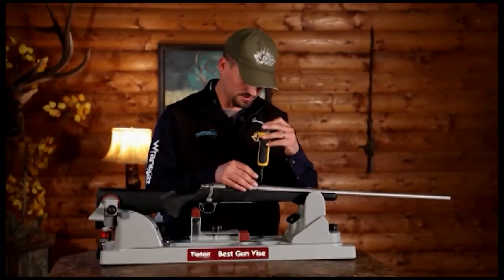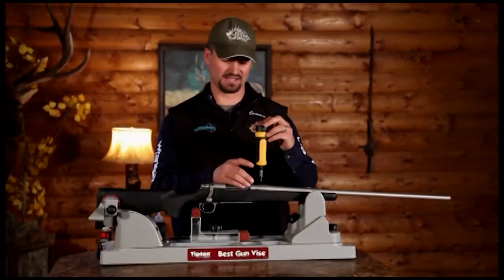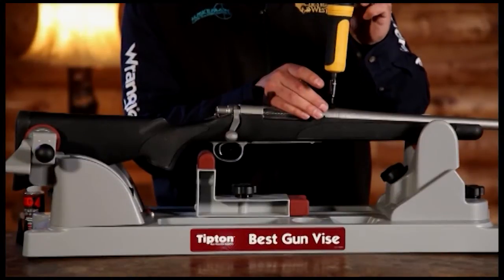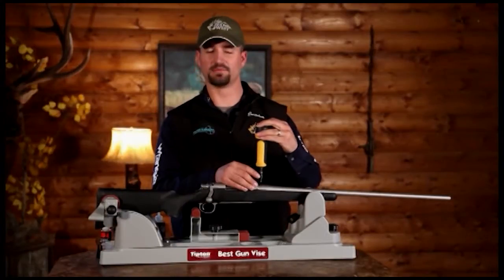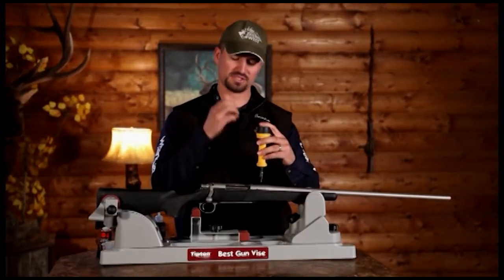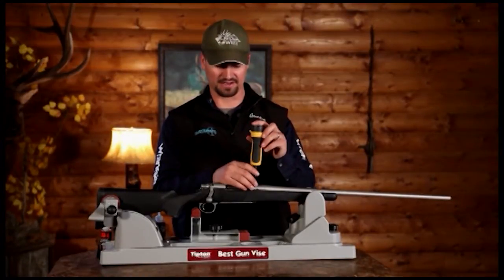I'm going to do that same process — get that hole lined up, turn counterclockwise, then count clockwise: one, two, three, four, five — and I'm tight. If you remember, we said we had seven and a quarter revolutions without the base. Now I'm only at five revolutions, which means that screw is actually tight to the action. That's what we need — making that base tight. Repeat that process for all four screws you're going to be using to mount the bases and rings.